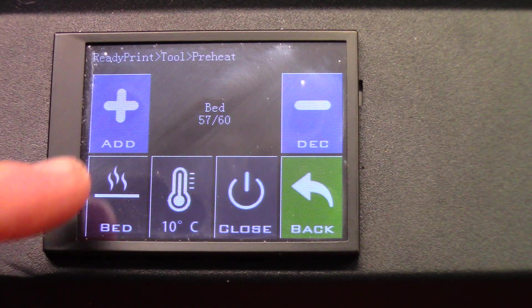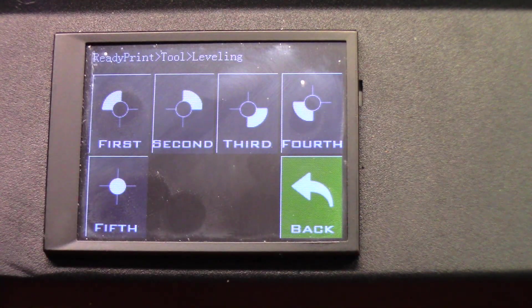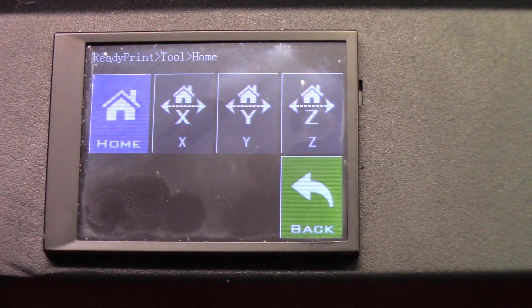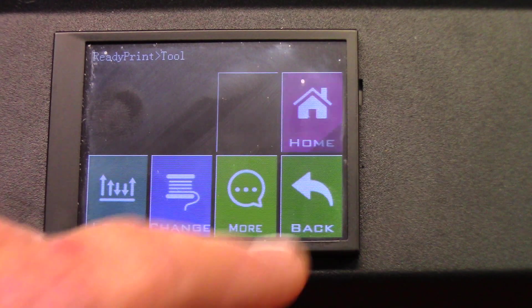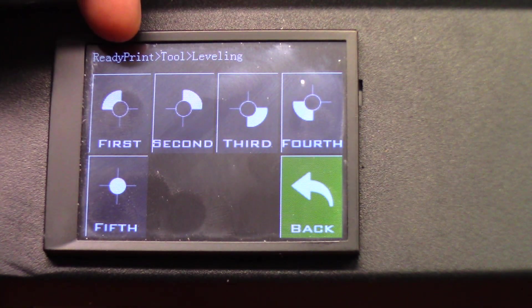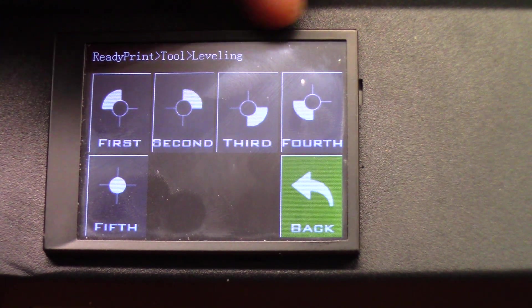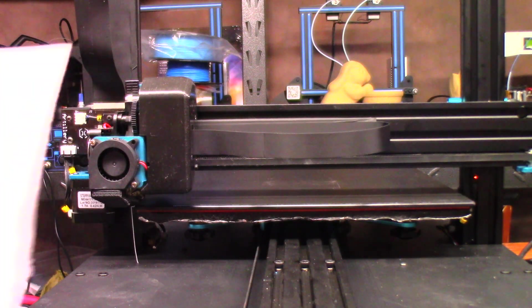While that's finishing up, let's go ahead and navigate to Level — it's a very touchy screen. Before we do that, let's go to Home and home everything. We're going to use the assisted leveling feature. The way it works: go to Level and select the different positions on the bed. You'll start with the first position at the front left, second at the front right, then third, fourth, and fifth in the middle.